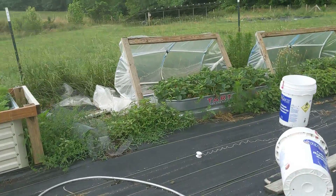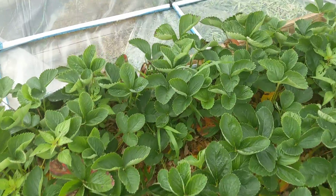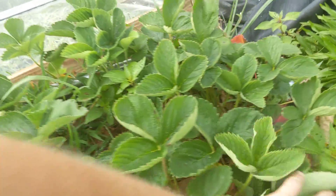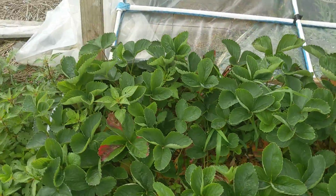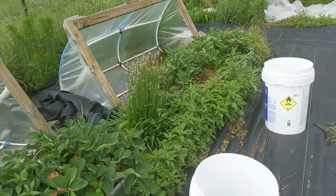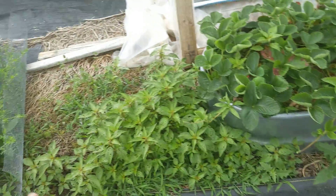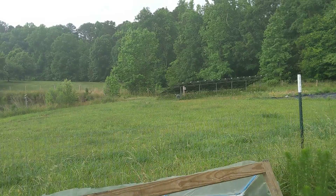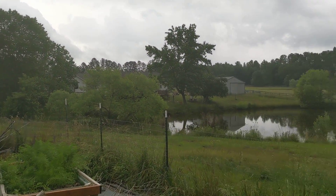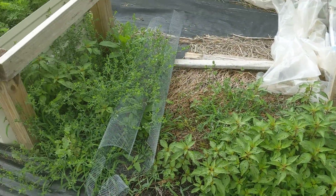The strawberry beds had a bad late frost that put them pretty behind schedule, and now they're just getting overrun with summer weeds. I'll leave them for now and replant them over the winter, and try to tarp better to get all these weeds. We're in a big field out here and we have a lot of birds because of the ponds, so we just get a ton of weed seed pressure from bird poop.